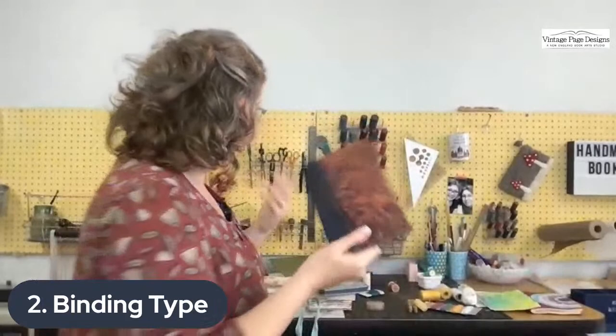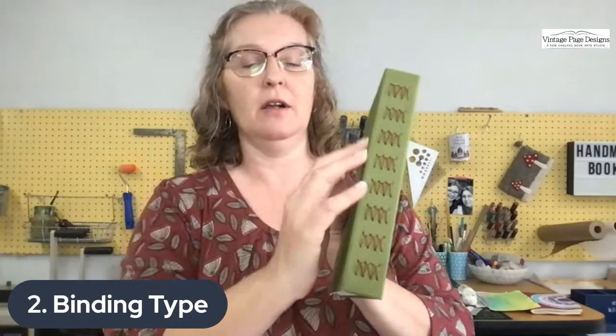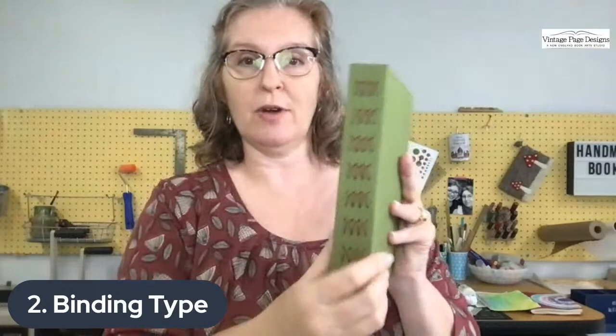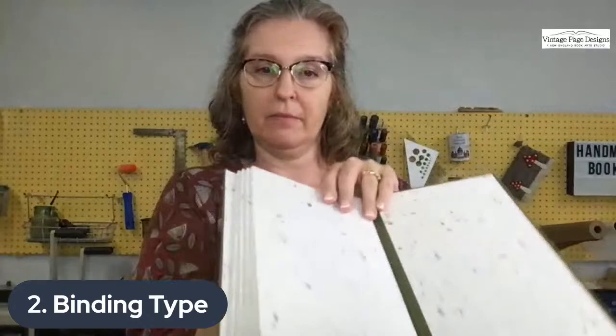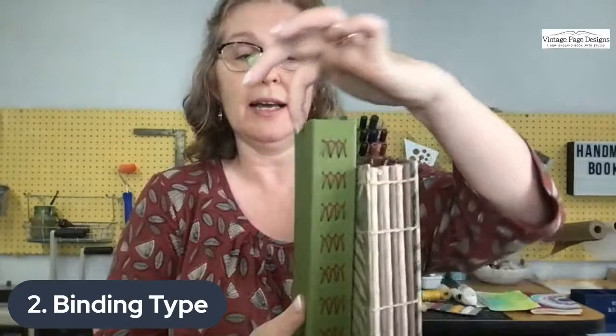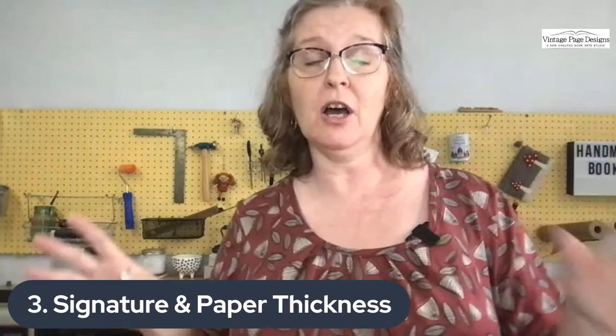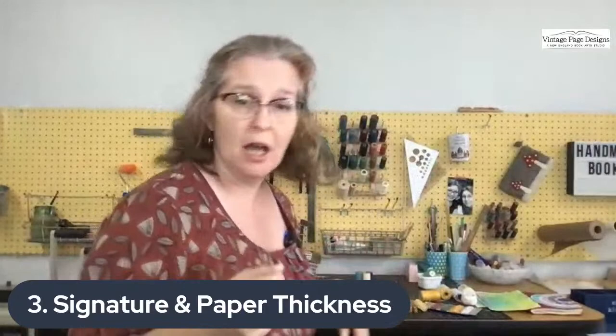Here's another binding type I do often — a decorative exposed stitch where the case of the book helps support the thread in holding signatures in place. Compare that to a binding where the stitching is exposed but there's a case providing support. Keep that in mind when choosing thread. In a minute I'll go down to my desk and look at different thread types — which ones you can and can't use, which I prefer, and which I sometimes use despite not loving them.